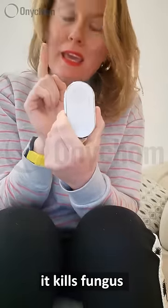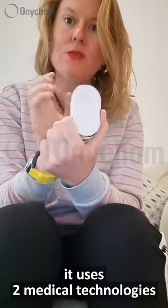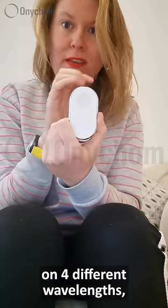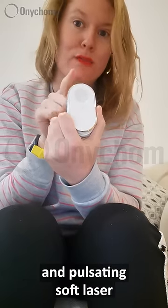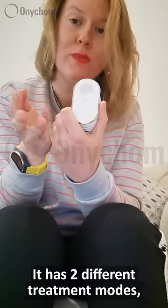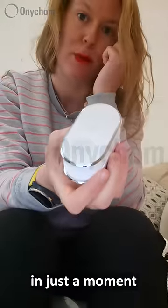It's an at-home laser treatment. It kills fungus without any pain or side effects. It uses two medical technologies on four different wavelengths. It has antimicrobial blue light and pulsating soft laser, so it has two different treatment modes. It's a premium design with a digital display right here, which you'll see in just a moment.